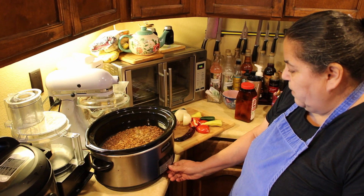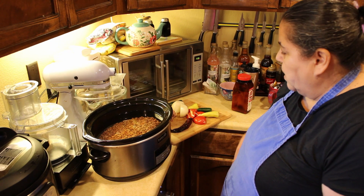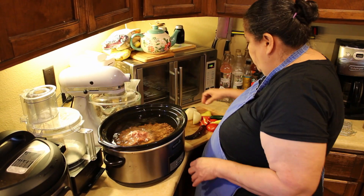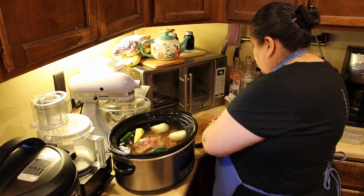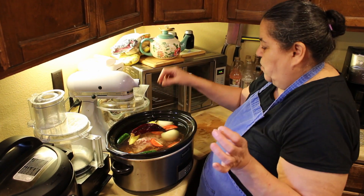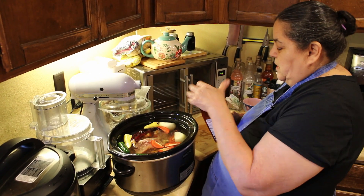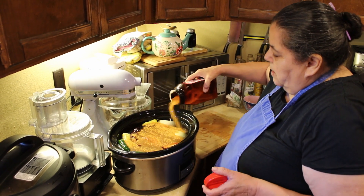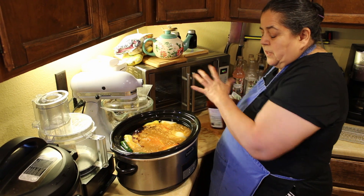I'm going to set my crock pot on high. If you don't have one of these, it's time to get one. I'm going to put in my ham bone, throw it in, put in my onion, my chilies, tomato, and then my New Mexico chili. The only seasoning I use — because the ham bone is salty — is my seasoning salt, about a tablespoon. And once it's cooked you can always add more.